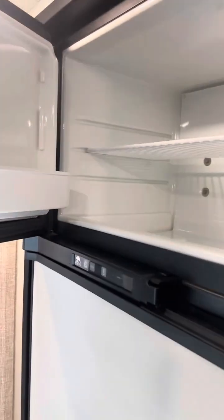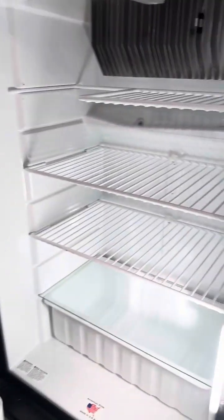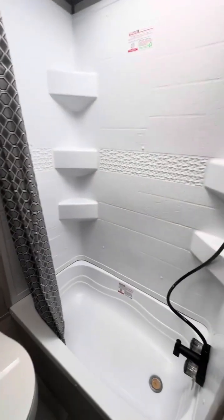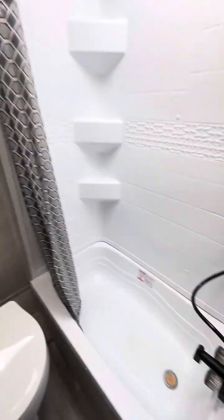There's storage underneath the sink, a great refrigerator with freezer up top, and a very good-sized refrigerator section down below. It's basically been used less than two times — less than 200 miles on it. The bathroom has a little dome light and is a pretty good size; there's a tub option too if you want, and of course the toilet.